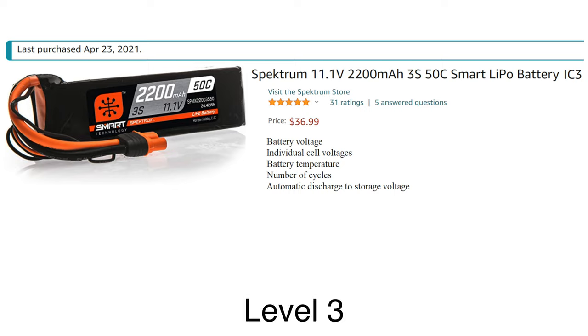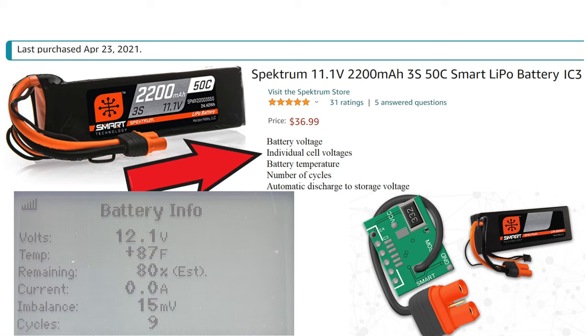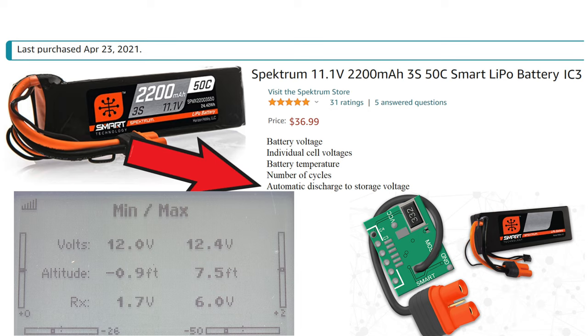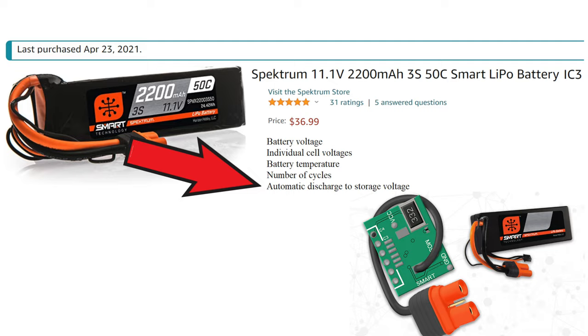The last level — what I call level 3 — is where you also use a smart battery. In this case, there's a little chip inside the heat shrink. It monitors not only the total pack's voltage, but also the individual cell voltages. It measures the temperature of the battery so you can tell whether you're loading it too heavily. It keeps track of the number of cycles, and it can automatically discharge itself to storage voltage after an adjustable amount of time, which is pretty nice.